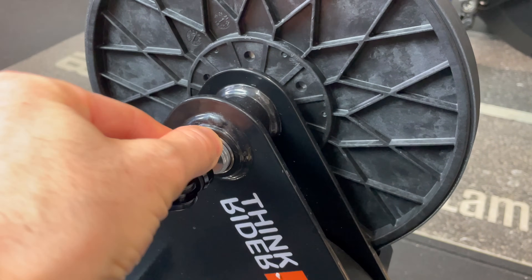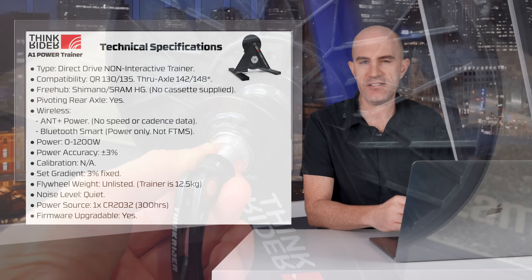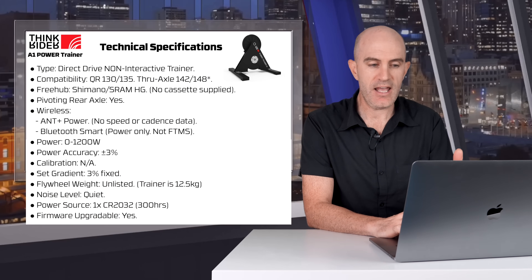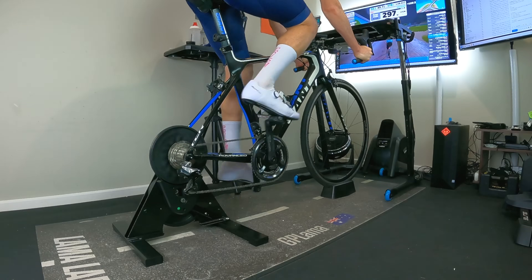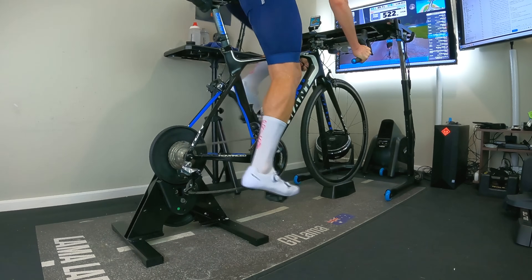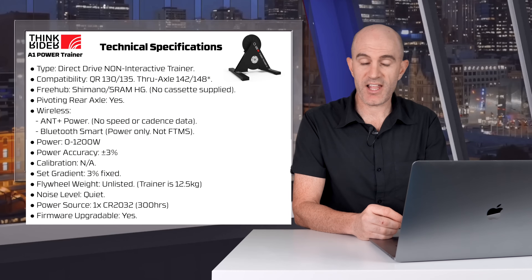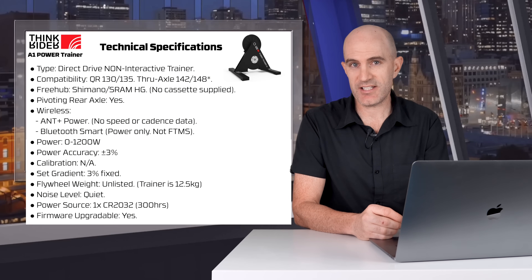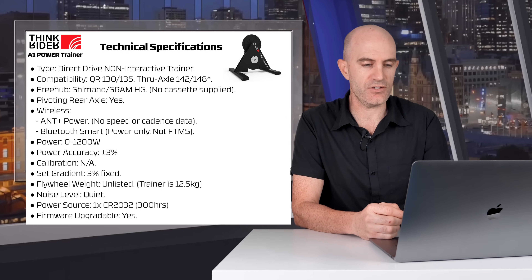The A1 does have a pivoting rear axle, but it is not compatible with the Elite Riser or the Wahoo Kicker Climb, as there's no SIM mode or control of the trainer. Wireless, you get ANT+ power — no speed, no cadence — and over Bluetooth you get the same: just power over that protocol. Power-wise, it goes from 0 to 1200 watts. The claimed power accuracy is plus or minus 3%, and no calibration is required. It does have a set gradient of 3%, so it feels like you're riding on a SIM gradient of 3%, and that's fixed — again, this is non-interactive.